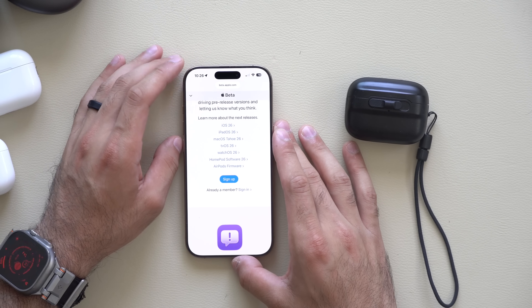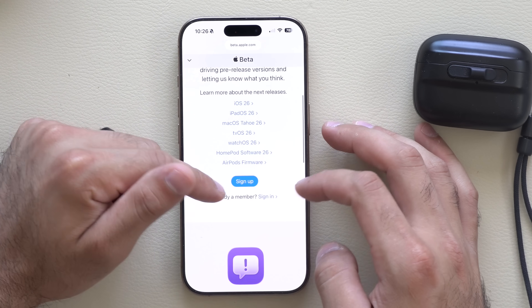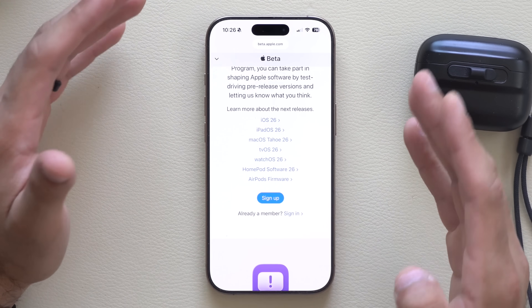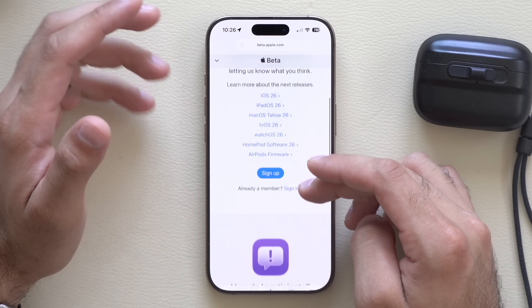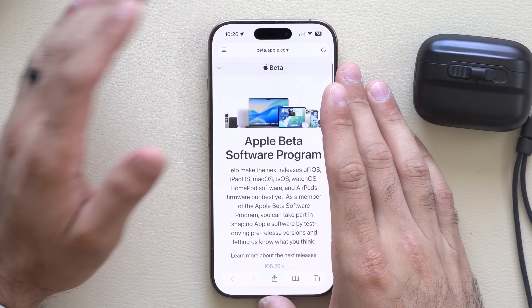In order to update these AirPods, you need to go into the Apple developer registration page and just quickly hit sign up. You just log in with your Apple ID and you're set — it's as easy as that. I'll have this page linked in the video description down below so you can quickly go in and sign up.